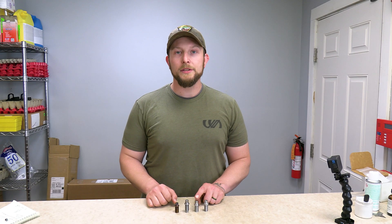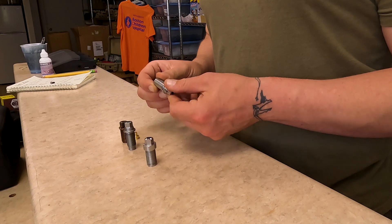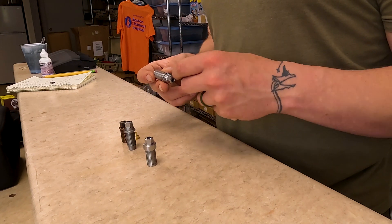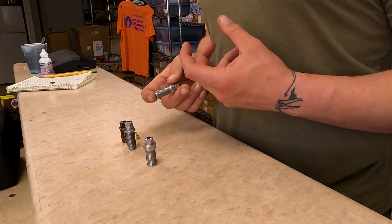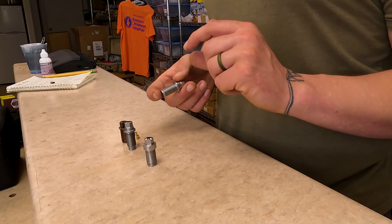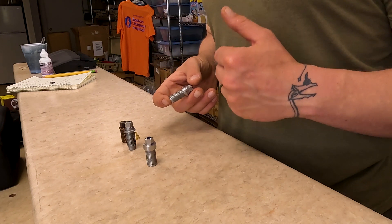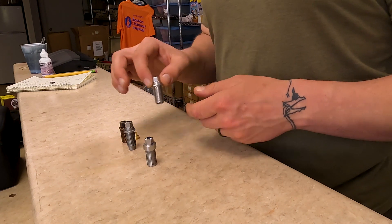This is the medium channel. It works in both the 45 and the 50 and it has a smaller flash hole in it. The reason that matters is if you're using N120 reloading powder, that smaller flash hole makes it so that the small grain size of some reloading powders does not fall through. So if you're really going to be shooting a lot of smokeless powder, I would recommend upgrading to the medium channel.